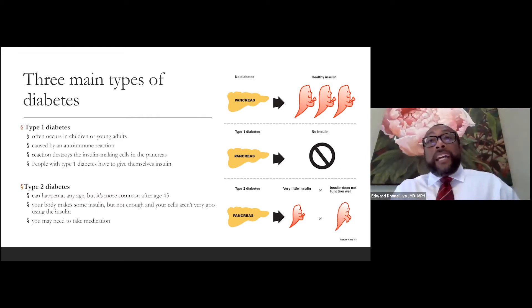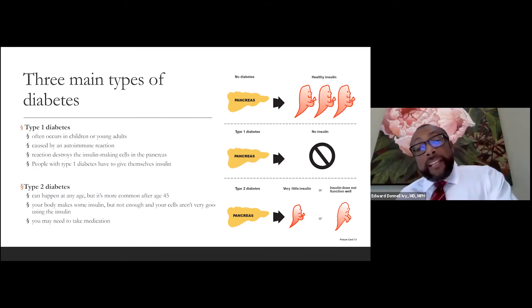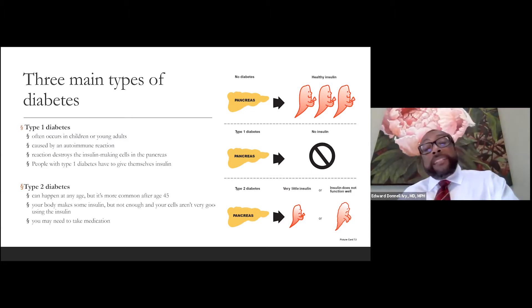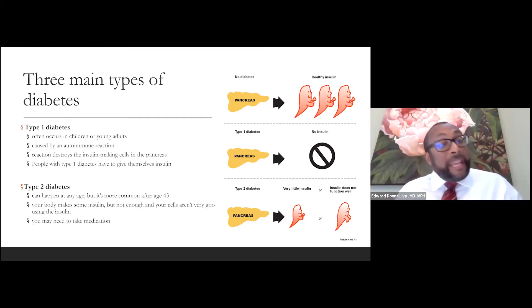With type 1 diabetes, the body makes no insulin at all, so individuals must inject insulin every day. With type 2 diabetes, the body makes some insulin but may not be making enough. Because of that, individuals may have to inject themselves with insulin, or they may take other medications that help the body use insulin more efficiently or cause the pancreas to produce more. Individuals with type 2 diabetes may or may not have to inject insulin, but they may take medications to help use insulin more efficiently.